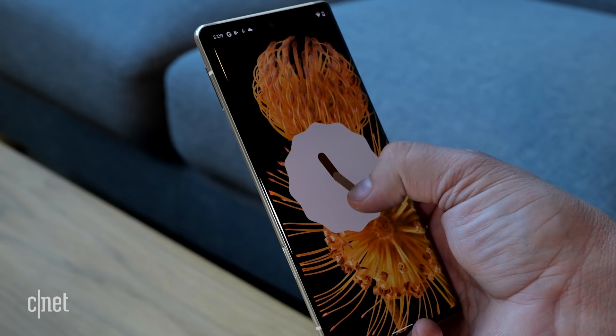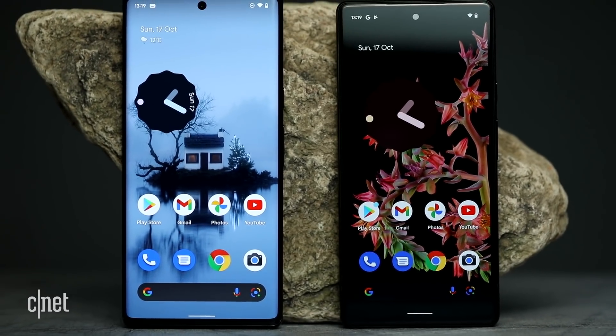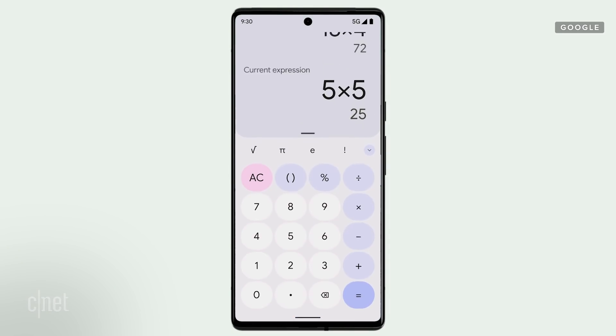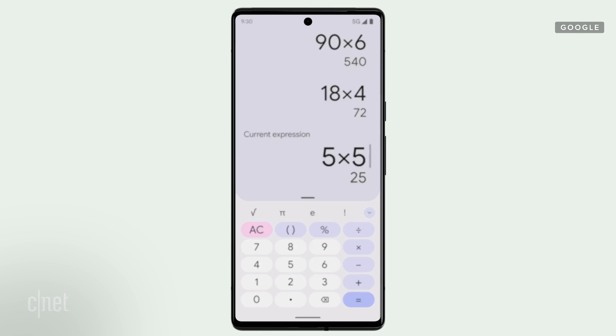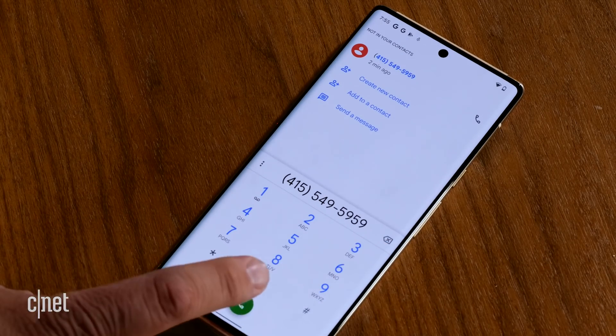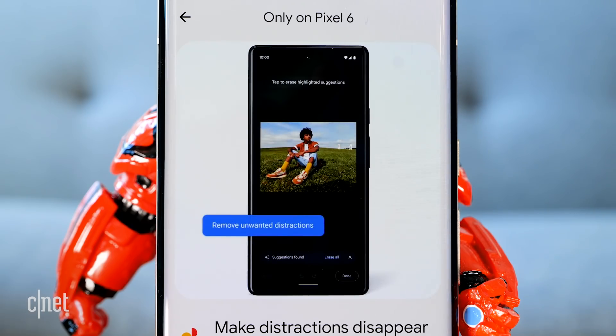Being Google, there's more. The phones run Android 12, full of customizations allowing you to make the phone suit your aesthetics. There are also unique software additions for the Pixel 6 and 6 Pro. The first is called Waiting Time, which lets you know the time of day when you're calling a business where you won't be put on hold the longest. The next is Direct My Call, which uses Google Assistant to work through automated prompts until it reaches a human being. And there's Magic Eraser, a tool that lets you remove people and objects from the background of your photo.